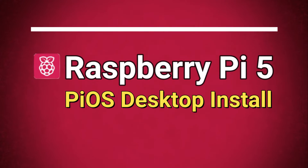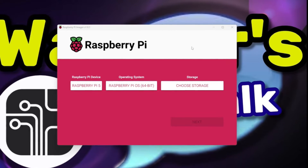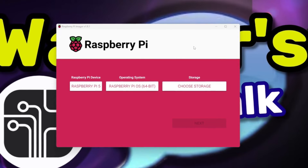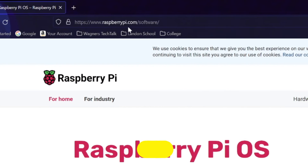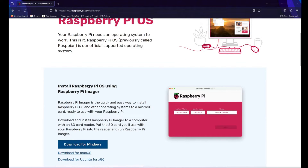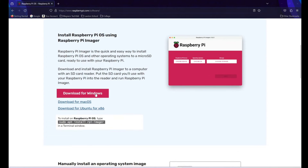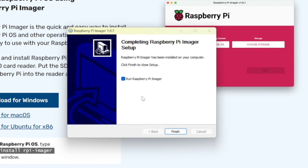Next, we'll install Pi OS Desktop to the Raspberry Pi 5. The software we'll use to write the Pi OS Desktop image to our micro SD card is called Raspberry Pi Imager, and it's a free download. Simply open a browser on your computer and visit raspberrypi.com/software. Scroll down a little ways and you'll find download links for the various operating systems, such as Windows, Mac OS, Ubuntu x86, and for the Raspberry Pi itself. Select the link for your computer and simply follow the prompts to install Pi Imager.